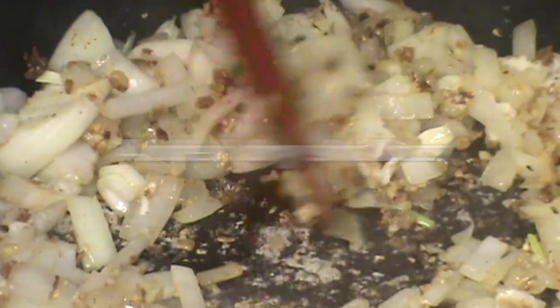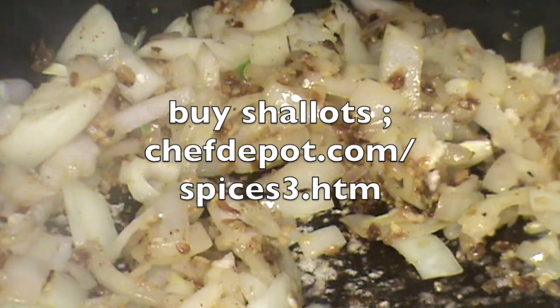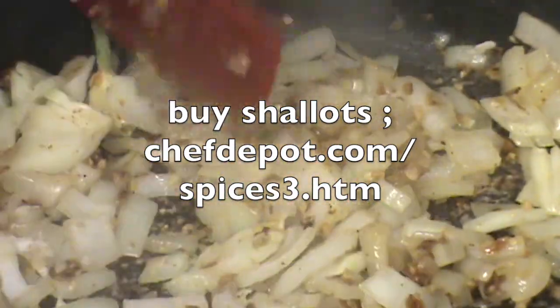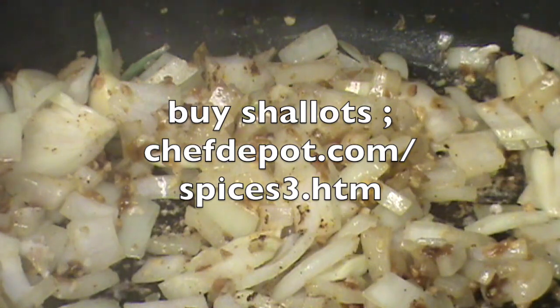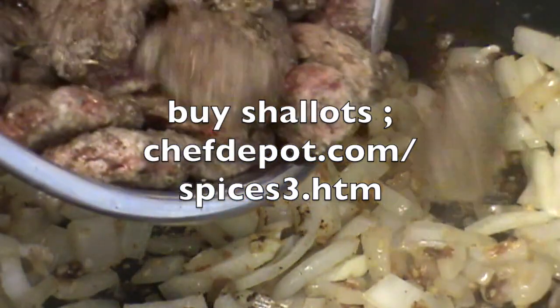You see that nice color right there? That's what we're looking for. You can't rush the cooking process — let the food cook. At this point, we return our beef back to the pan like this.